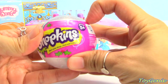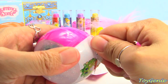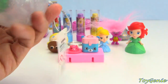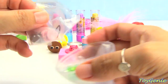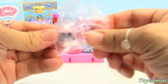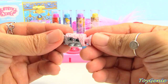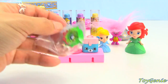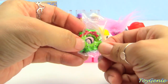Here is a Shopkins Christmas ornament. Open this up — I love these because you can hang them on your Christmas tree. And here we have a candy with a silver and pink wrapper, and a green Christmas wreath.